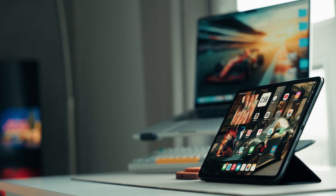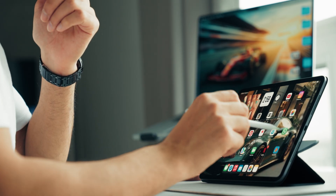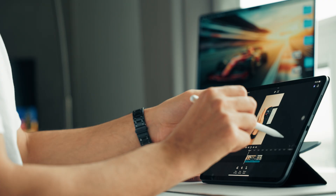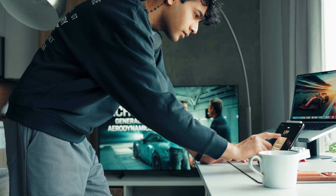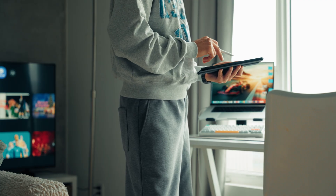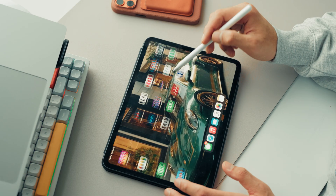Since Adobe Premiere is now available on iPads, I decided to give it a try and edited an Instagram Reel on the M5 iPad Pro. Honestly, it worked really well — everything felt super smooth, the timeline was responsive, and the touch controls made trimming and adjusting clips super intuitive. People who edit TikTok videos, Instagram Reels, or YouTube videos can definitely do it on this iPad because the timeline is really, really smooth — it doesn't lag at all. I even tried Canva for photo editing and the experience was equally smooth. For quick content creation on the go, this iPad really nails it — it's kind of crazy how much you can get done without even touching your laptop.